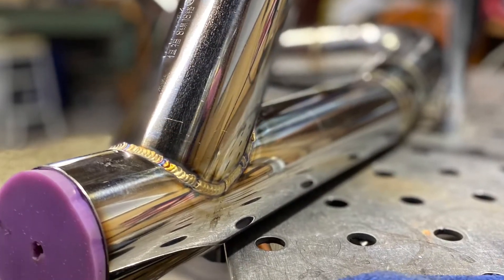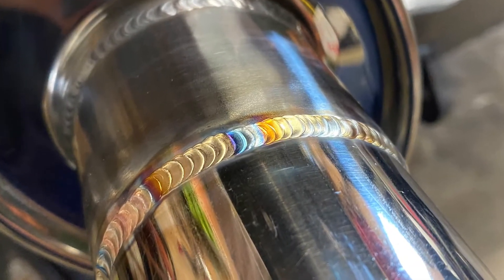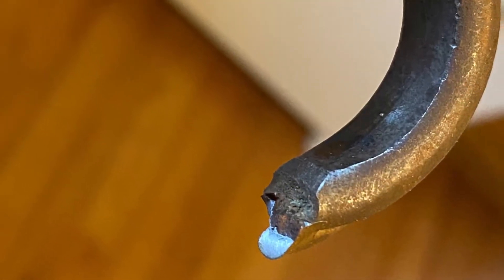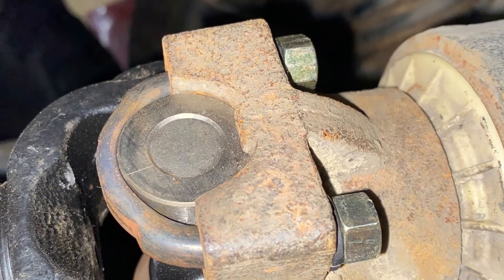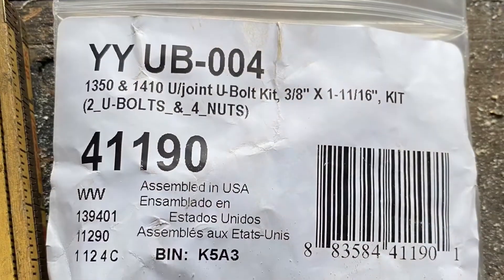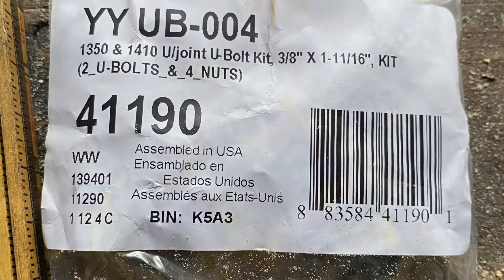I'm definitely still learning, so I'm not super happy with my welds, but every now and then I get a good stretch — that's the process of learning to weld. Here's my old U-joint U-bolt, and it broke — not good. I was finally able to find one that actually fits this yoke. For this particular 10.5 yoke, it was hard to find.